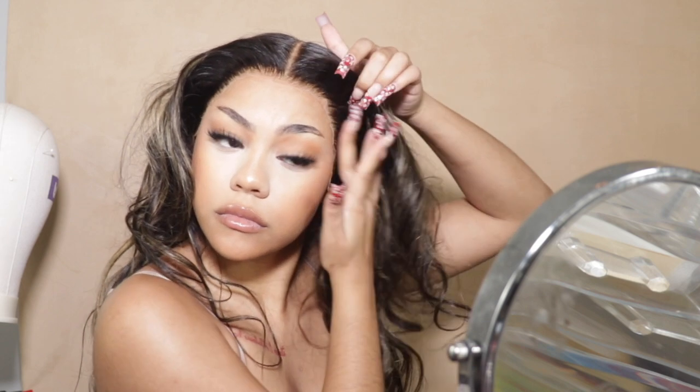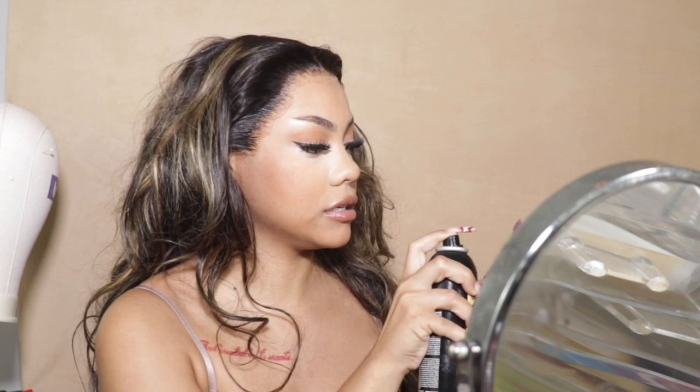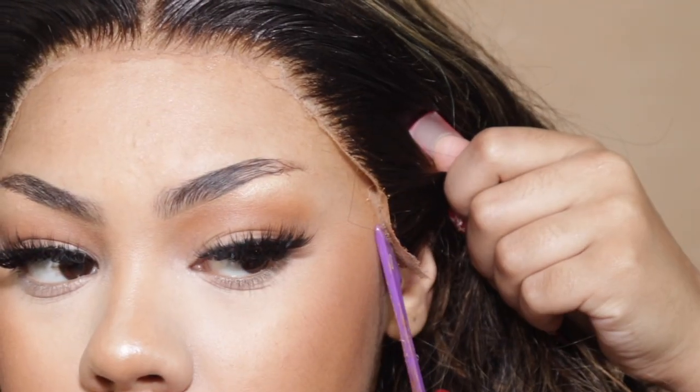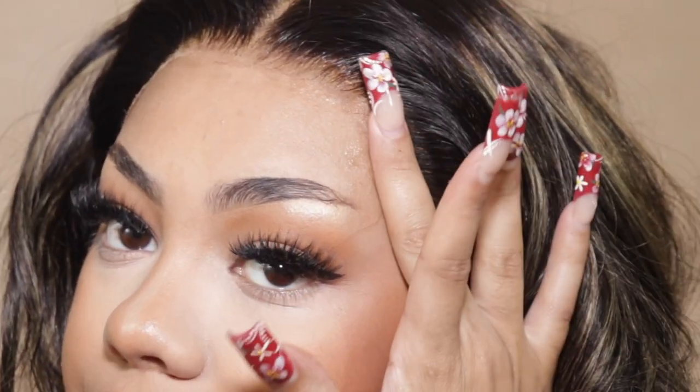It should be tacky enough to stick a little bit, but there's a lot of lifted lace — don't worry, we're going to get in there. Picking up and replacing is okay. Even if it dries down a little more than you'd prefer, all you have to do is get your utensil of choice. When you're more intentional with your product you'll get a better result, so I'm going to use this spatula on the end of my edge brush and go in exactly where the lace is lifted and just stick that on down.